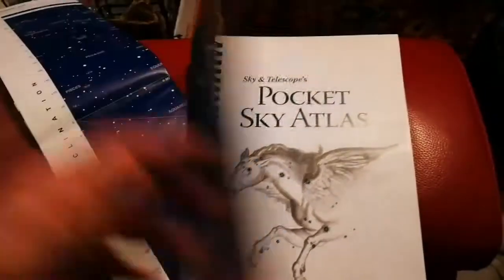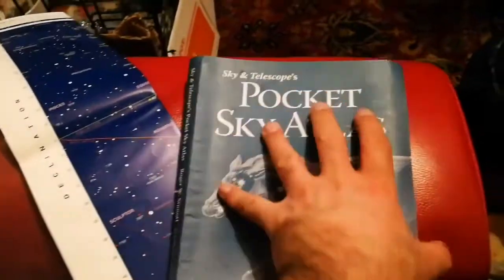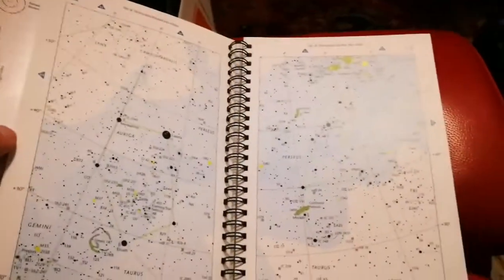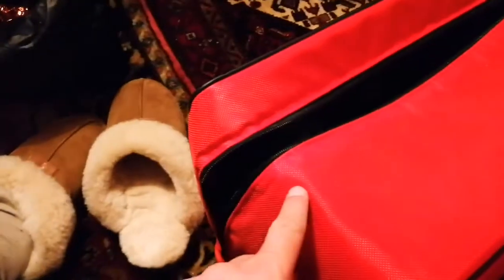Sky and Telescope — this pocket sky atlas. This is amazing. I wanted to buy all of this and now I have it for free. I bought the bag and it came with everything.